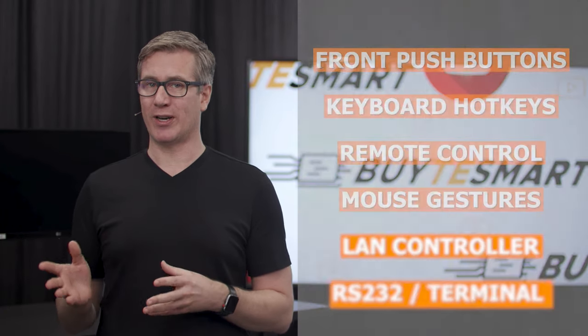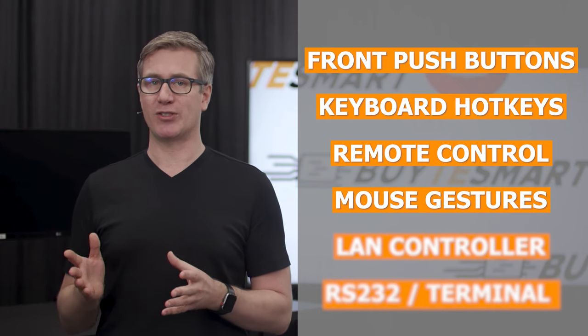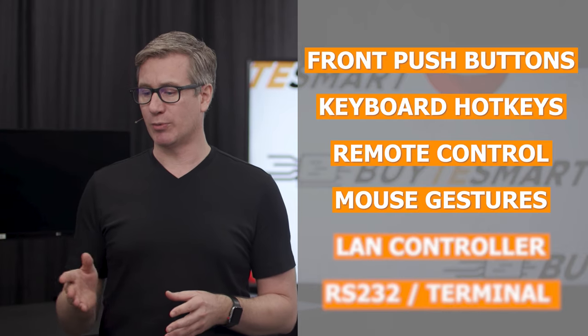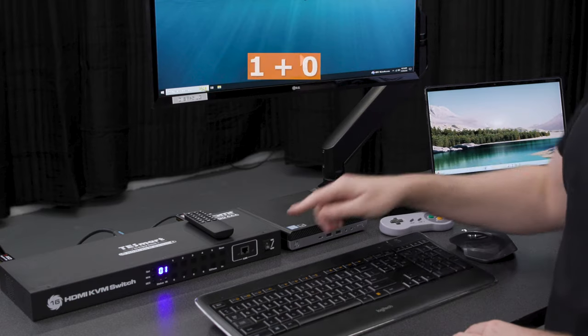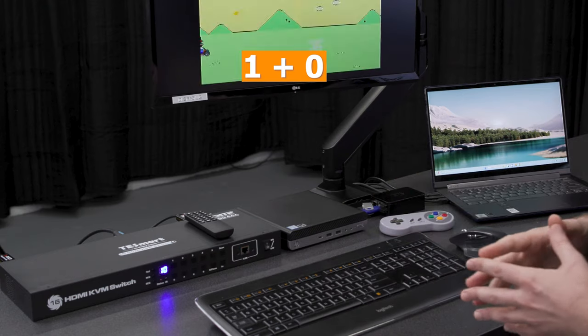These KVMs can switch in six different ways. The first four on the list are pretty consistent across all TE Smart products, and the last two we're saving for later in the video because they're a little bit more complicated. To use the push buttons, it's really easy — you just press the number that you want to switch to. We have a 16-port model set up here, and if you want to go through 10 through 16, you're going to do 1 plus, let's say 0. That's going to take us over here to our Raspberry Pi.